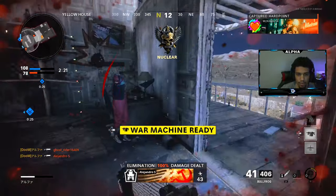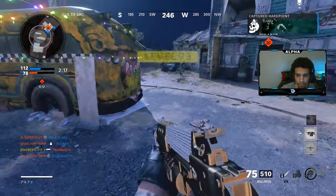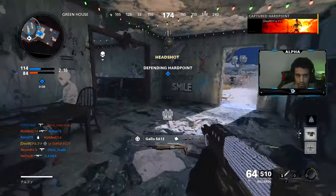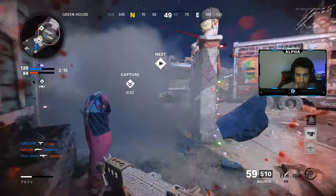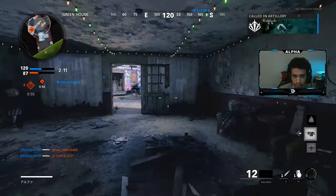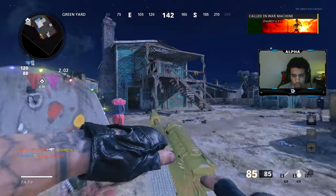I got my nuke — double nuke, let's go! You know what, let's die — let's go for triple! Come on man, kill me somebody, someone kill me, come on. Thank you. Okay, that was a waste of a war machine, bro.